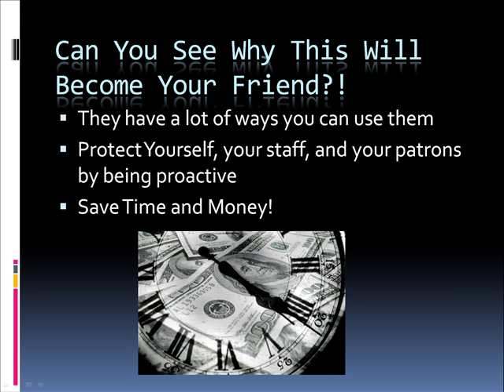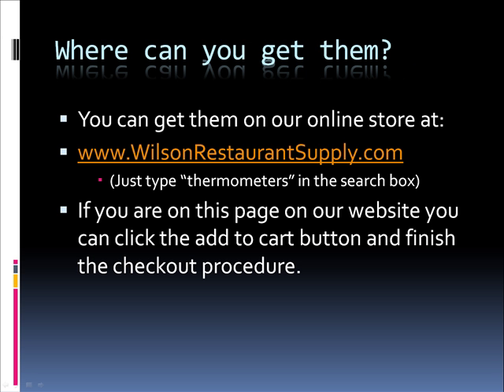Can you see why this will become your friend? There are a lot of ways you can use them. You can protect yourself, your staff, and your patrons by being proactive and save yourself time and money. You can get these at www.wilsonrestaurantsupply.com — just type in thermometers. Or if you're on this page on our website, you can click the add to cart button and finish the checkout procedure here as well, if you wanted to buy one of the 1, 2, or 3 packages.